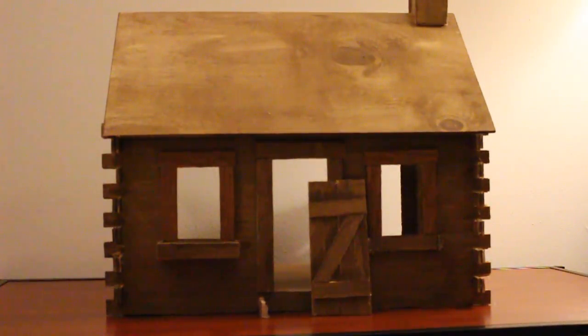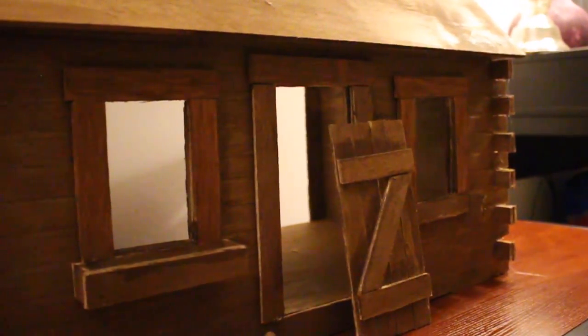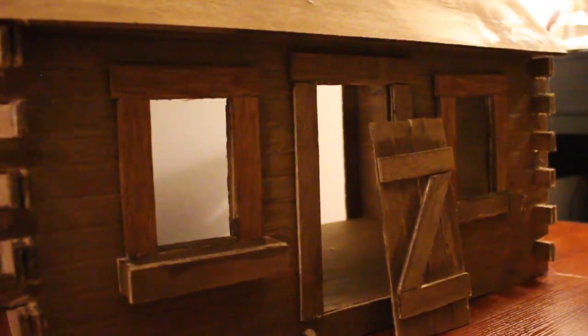Hello everyone. Today we're going to be reviewing the Shady Brook Cabin Dollhouse Kit. It was purchased off of Amazon. It cost about $33 and it's shipped for about $7, so all together it's about a $40 purchase.